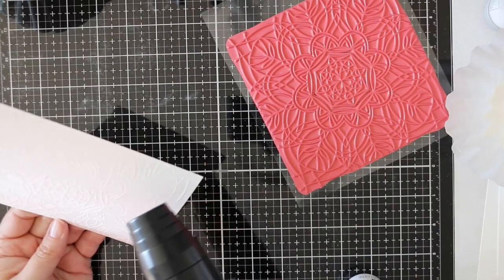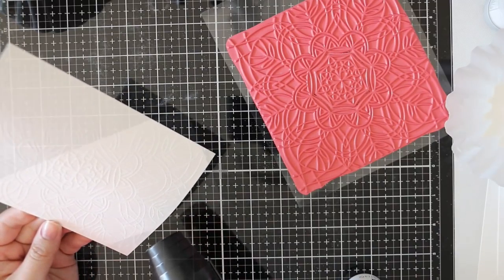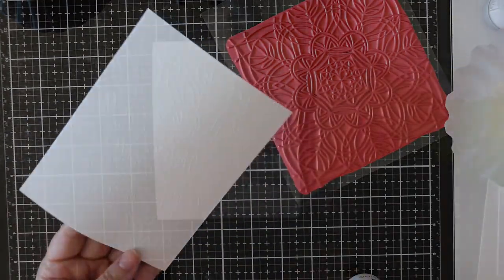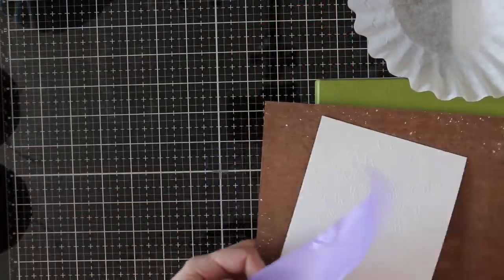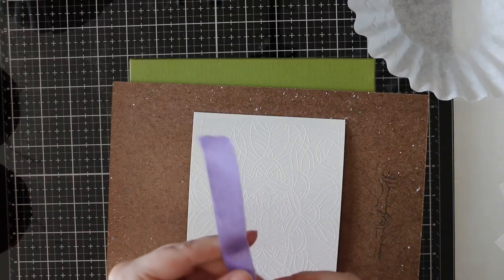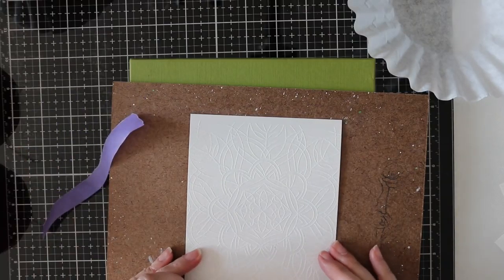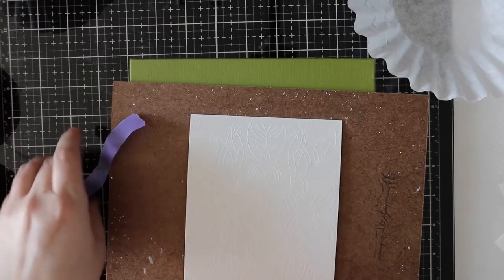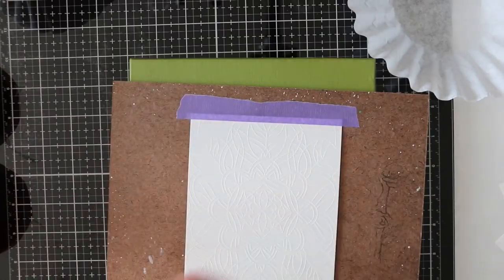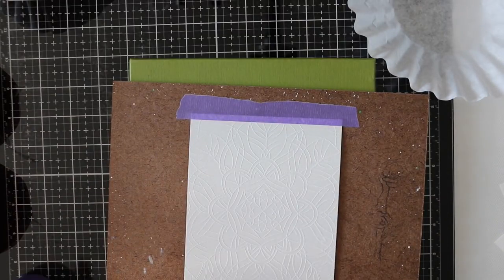I am working on my Tim Holtz glass media matte — the reflection is still kind of annoying. I moved my lights and have been fiddling to make this work, so there's going to be some reflection but no glare so far. I wanted to keep this on my desk and actually use the media matte in videos. After I heat embossed the image, I'm taping it down to a piece of hardboard.